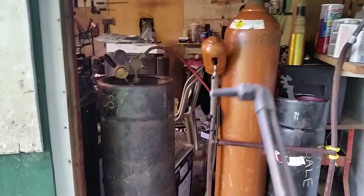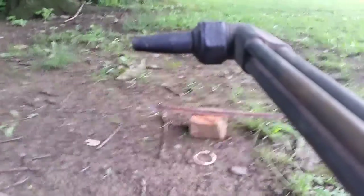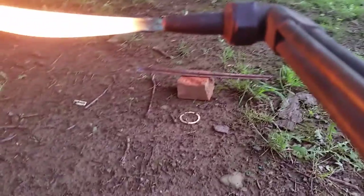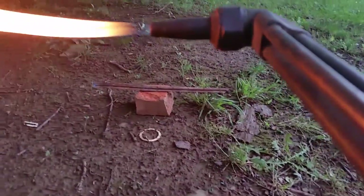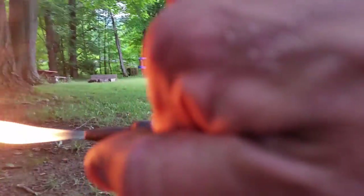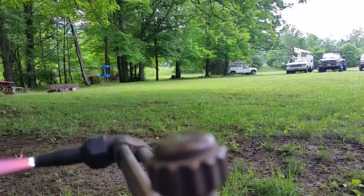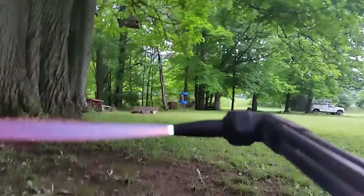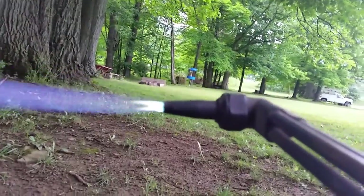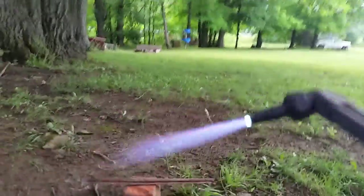Alright, here's the back of my tank. I'm now outside. I'm going to give this baby a whirl. I've got the gas on. Here we go. It's a little hard to get my oxygen in here. I'm going to burn it pretty good here. Give it some more hydrogen. Add a little more oxygen. I'm going to cut something.